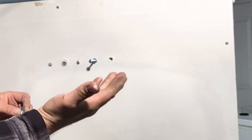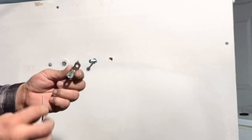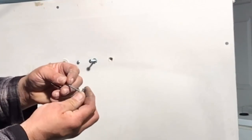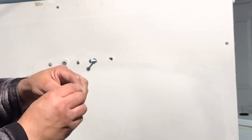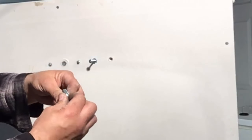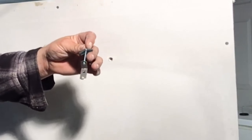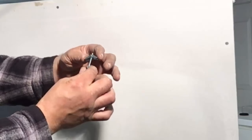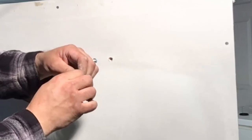Once assembled, if you're mounting on half-inch or five-eighths drywall, you want to make sure you have enough room for the wing to open. When you push it through, it's got to be open — you don't want to push this too far down on the bolt. If it's closed, it will not spread open once it reaches behind the wall.